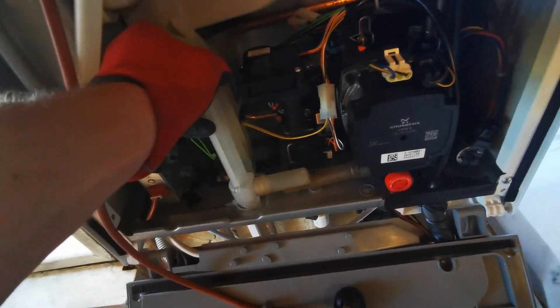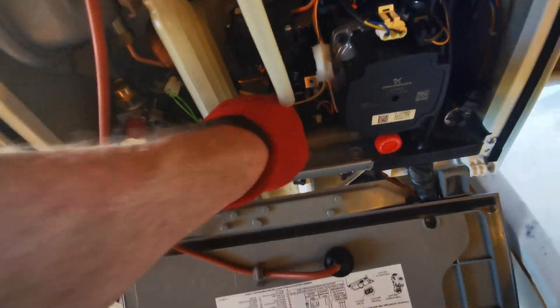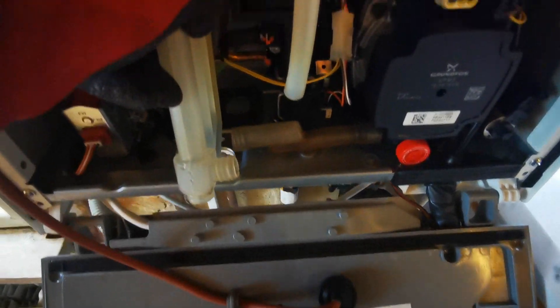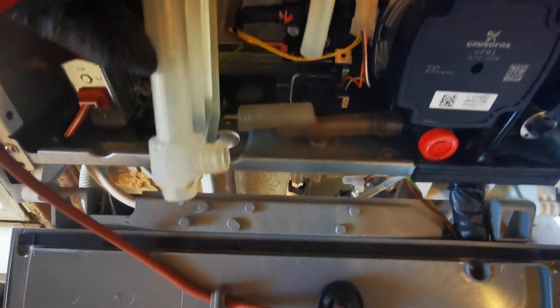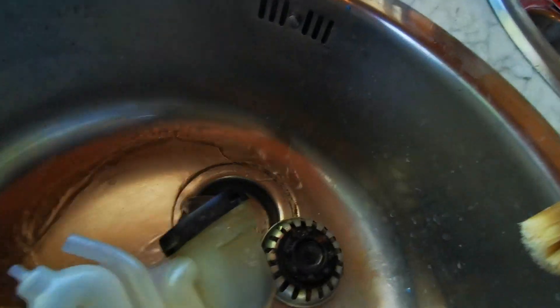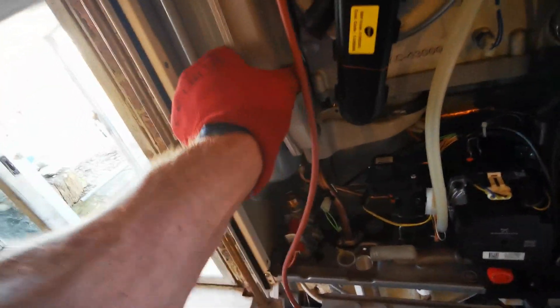Remove the condensate hose and tubes and remove the condensate trap — try not to tilt it — then empty it out and give that a clean out. The sump will lower down and then you can pull that out, pulling it down at the same time. That should come out easy.